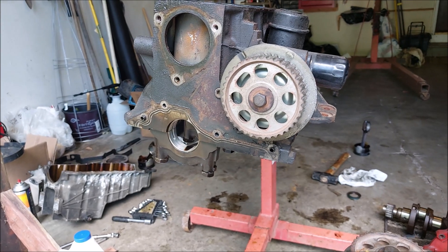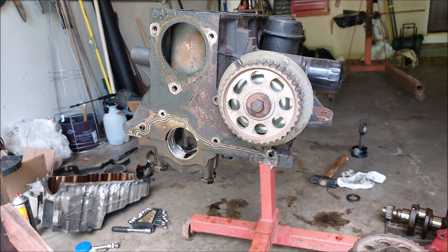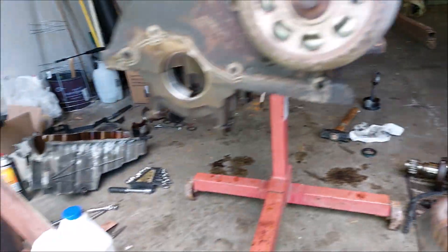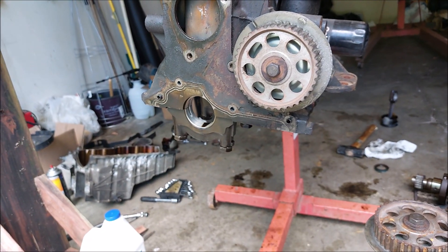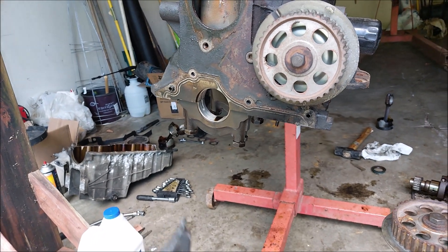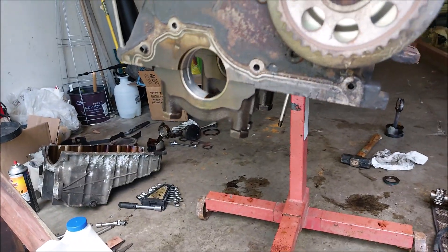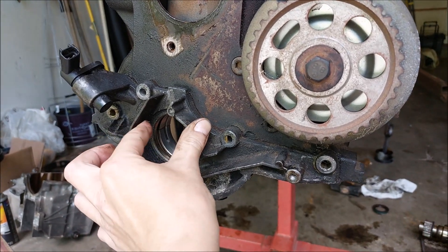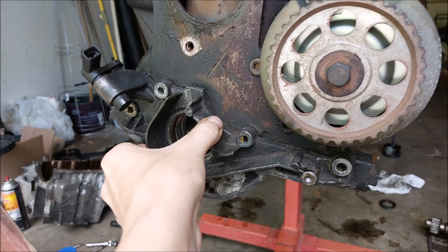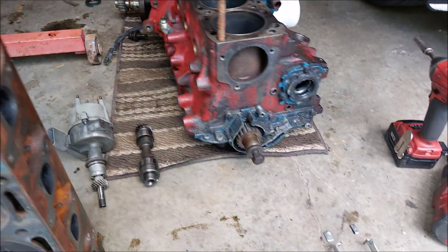I just did a teardown on this 2.5 liter that came out of a '99 Ranger, and I spent quite a bit of time — it was no fun trying to get the gear off the crankshaft so I could get the timing cover off and remove the crankshaft. The reason it was pretty difficult is because of these dowels — one and two — they keep the cover on there, and the timing gear is real close to the cover, so you don't have enough room to pull it up and drop the whole thing.